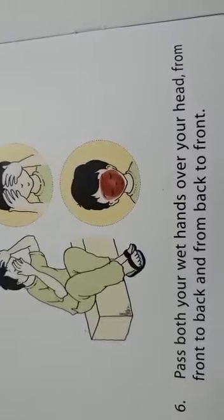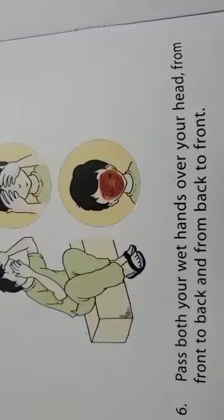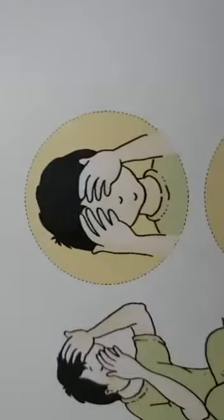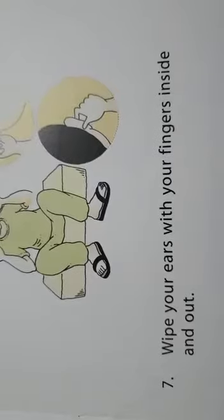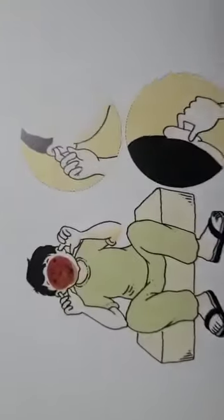Pass both your wet hands over your head from front to back and from back to front. Wipe your ears with your fingers, inside and out.